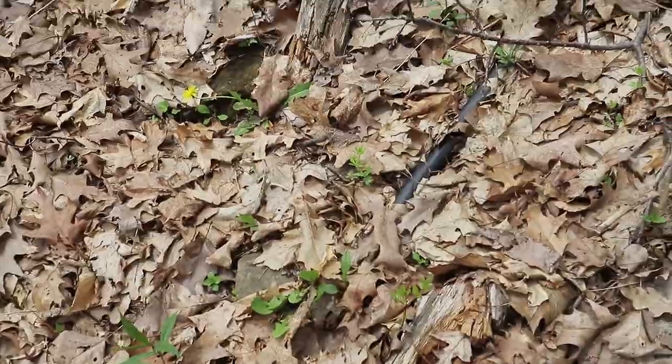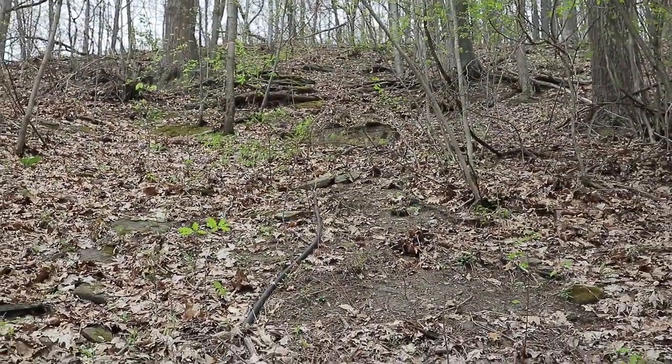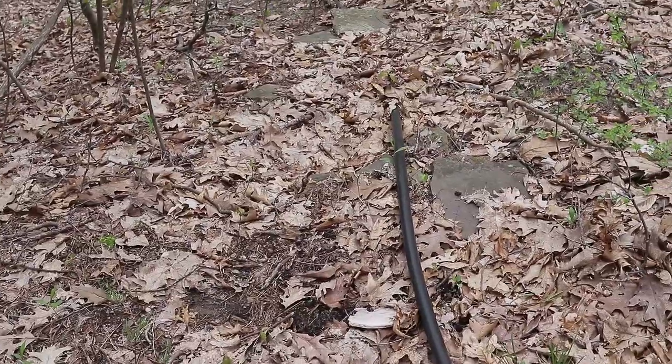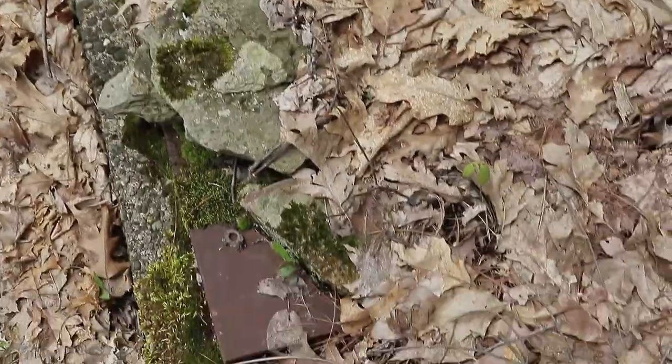There's the tank down there, and the pipe is coming up here. It goes up to that concrete box. Let's go see what's in there. Here we are - now let's see what's inside, if anything. Judging by how dry it is, I don't think there's any water in here.